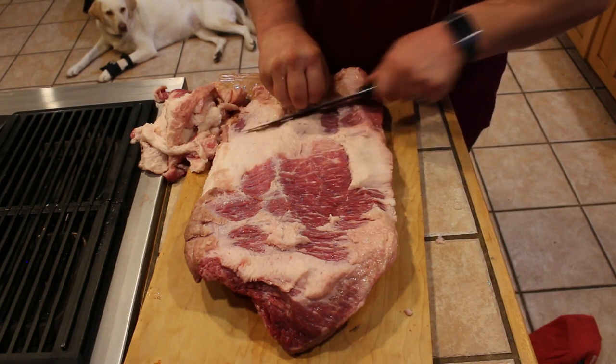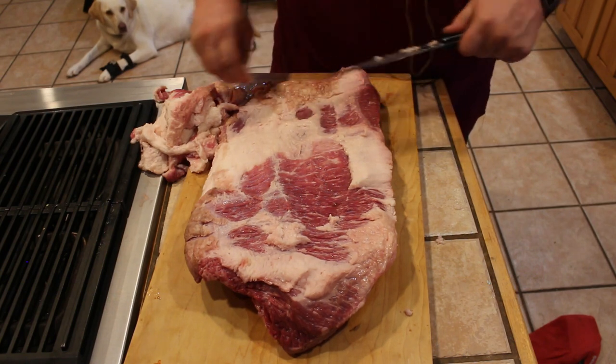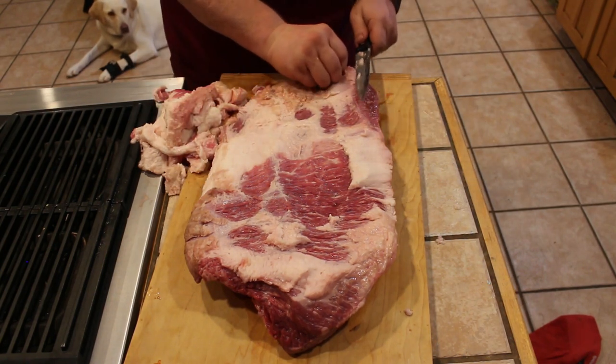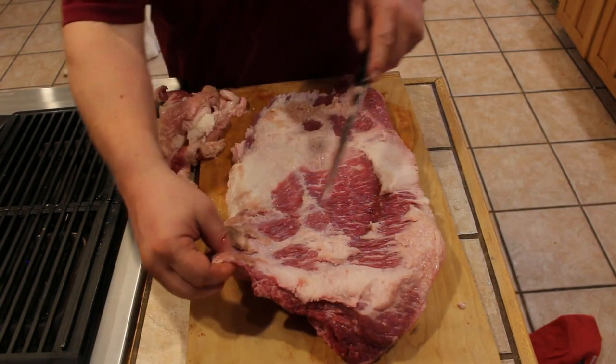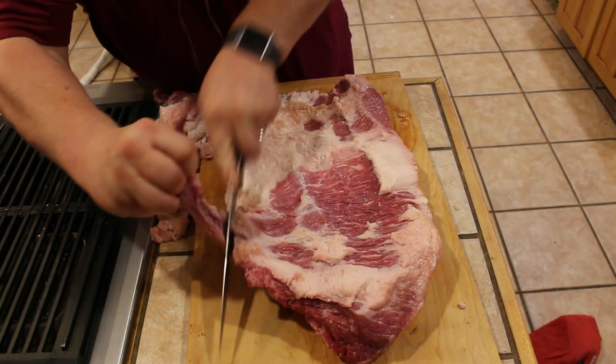I'm taking this one down a little bit further than sometimes I do because it's got a lot of this silver skin, connective tissue on it. I like to kind of just trim up the edges of all this — make the brisket nice and square.